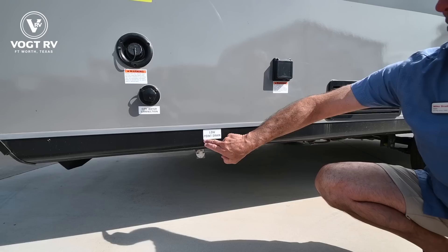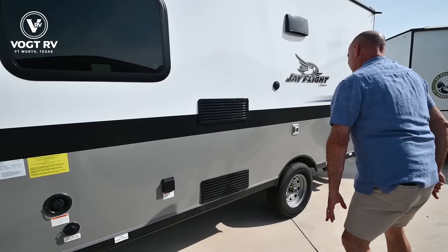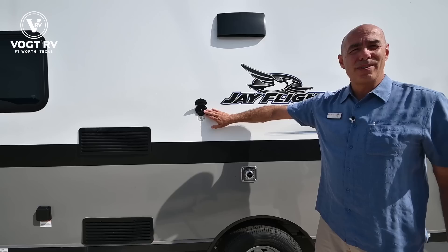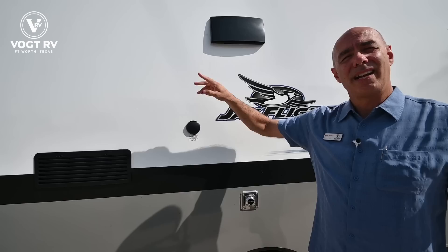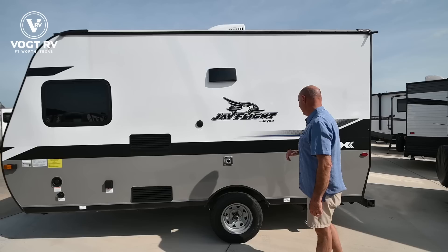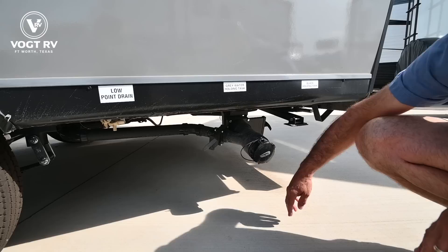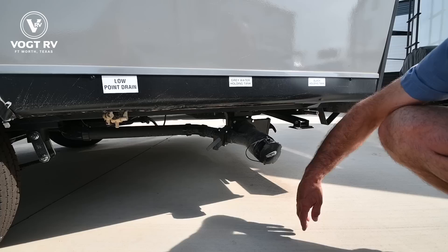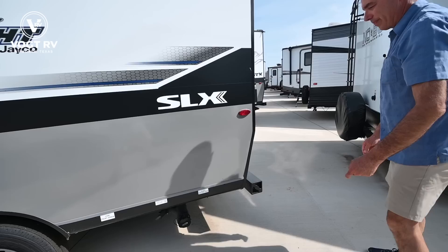This is a 30-amp detachable power cord, so this is a 30-amp coach with a single AC unit. We have a furnace vent here. If you have cable TV hookups at your campground, you'll hook up here and have cable TV on the inside. Either way, you have a digital antenna up on top for over-the-air channels. Back here we have our low point drain and gray and black holding tank valves — gray is your sink and shower water, black is your toilet water. They both come together here; you'll attach your sewer hose here and the other end goes into the sewer outlet at your campground.